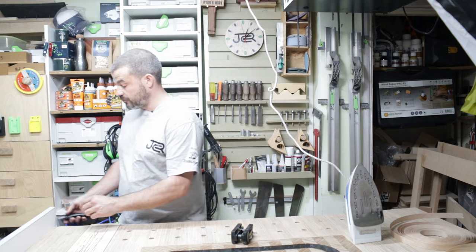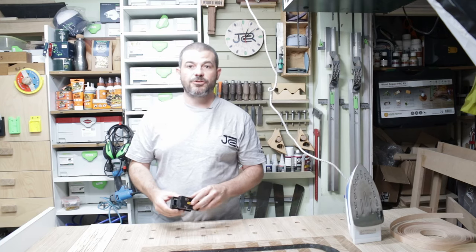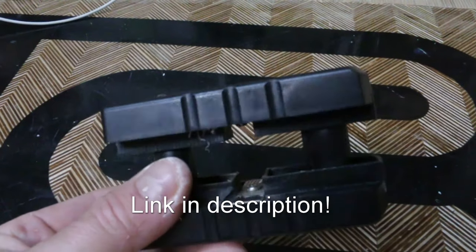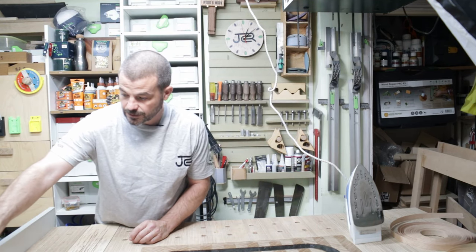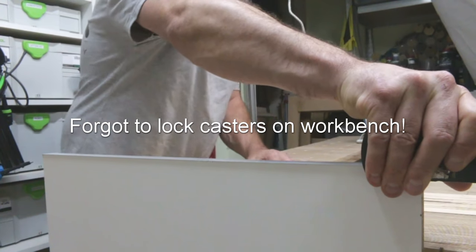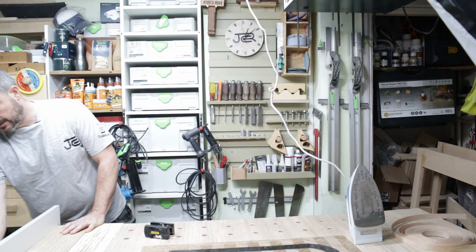Once it's in place, just take a sharp blade and trim the edges off so it's square on either end. One tool I quite like is this little Stanley trimmer — it's dead simple to use. You literally put it on the end of the piece, squeeze it and drag it in the direction of the arrow. And there you have it: nice, trim, flush, and a nice neat joint.